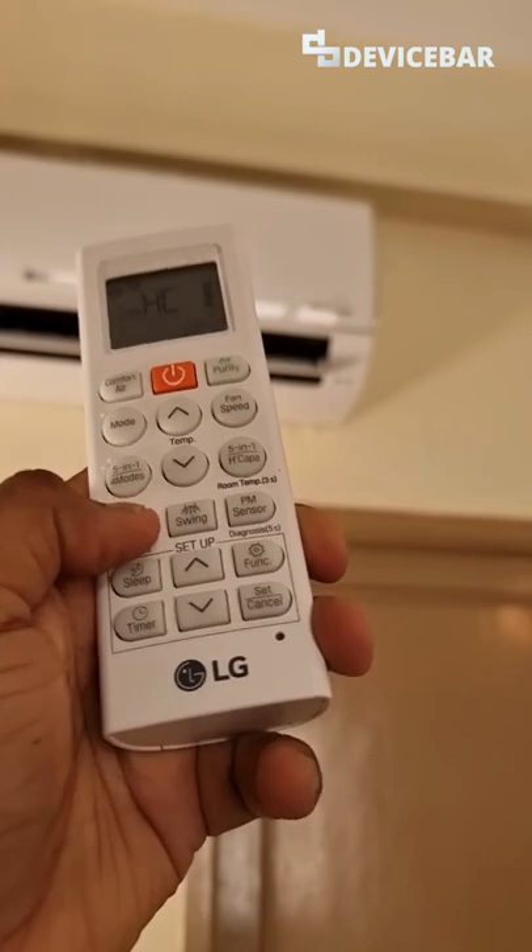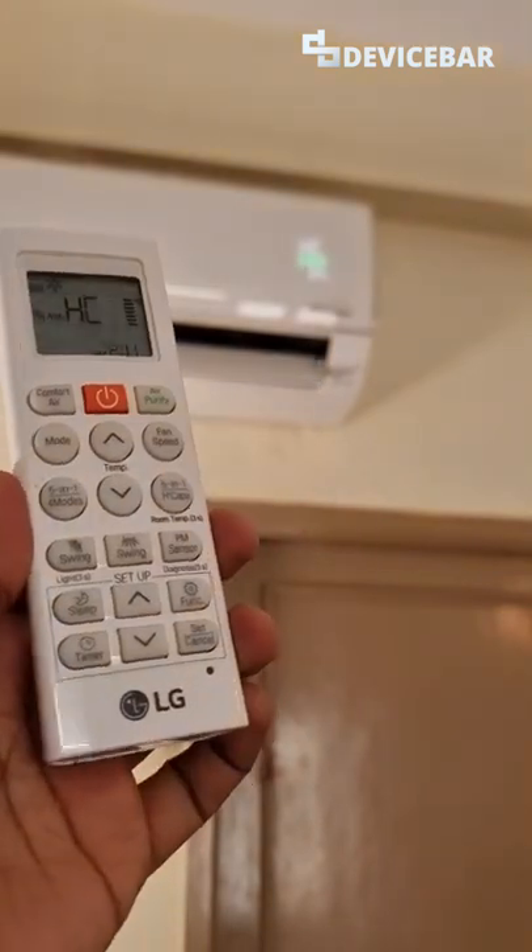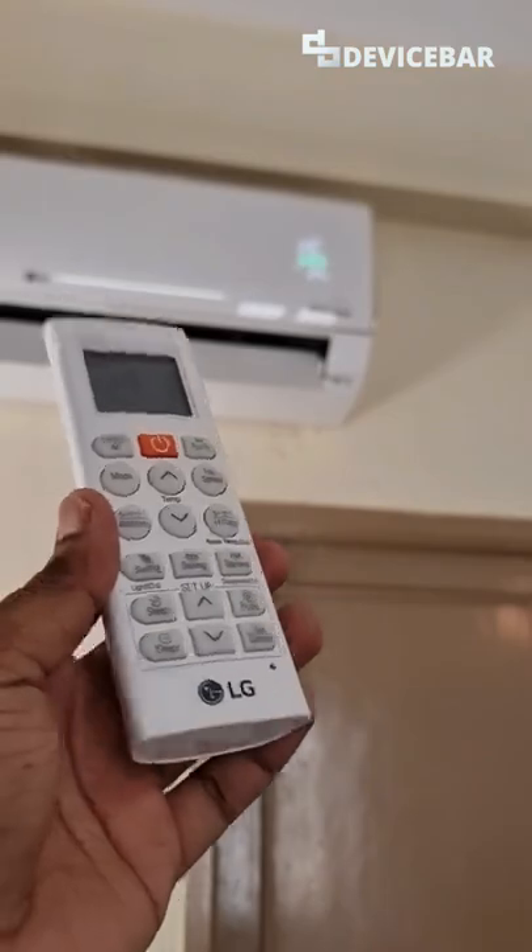You can press the same button to get it back. Please subscribe for more LG AC tips. Thank you.